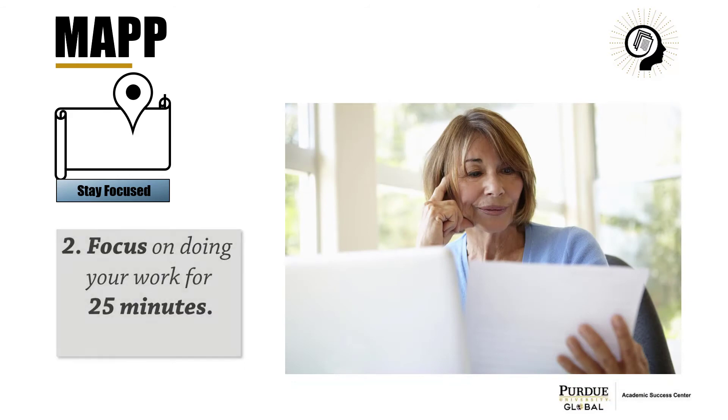Next, focus on your work. Read, write, observe, analyze, and think about what you are learning.